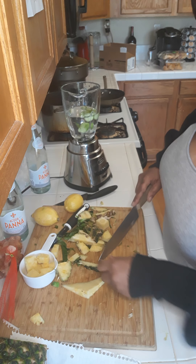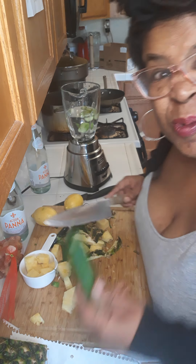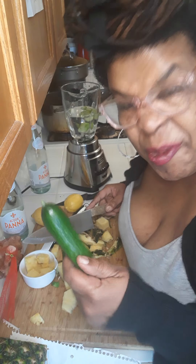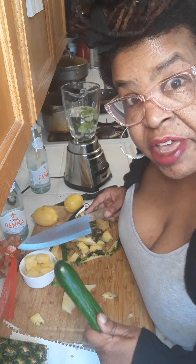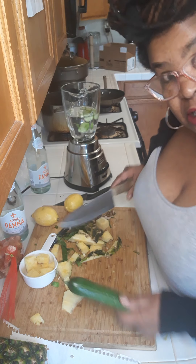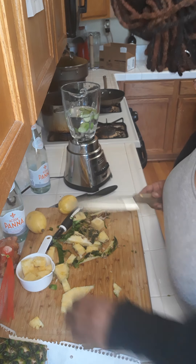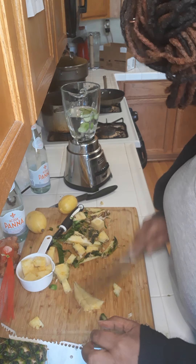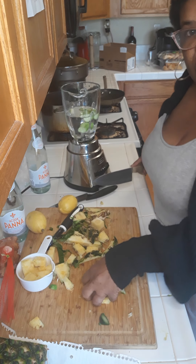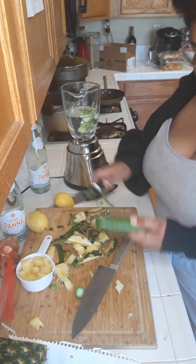And a liter of spring water. Now, the reason I got this English accent is because I'm using English cucumbers. I am here on Logic Has, the YouTube channel that does everything from reviews on housewives to making these detox teas. All right, so I already got my half a cucumber.